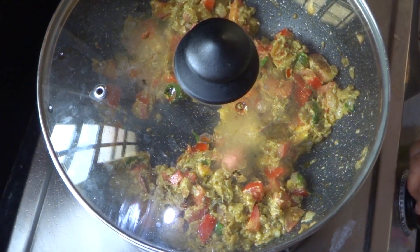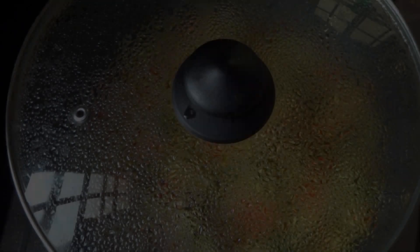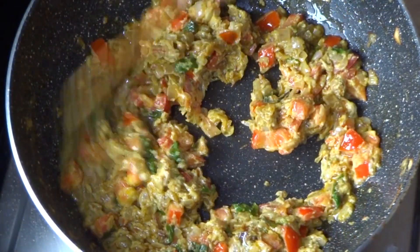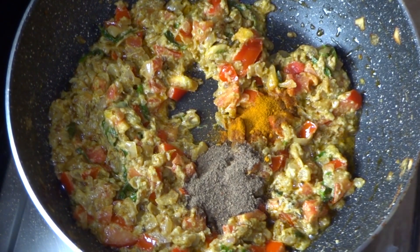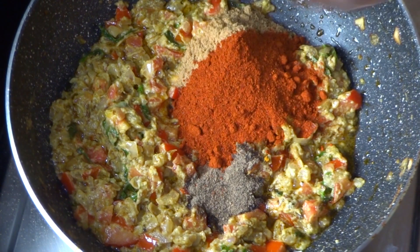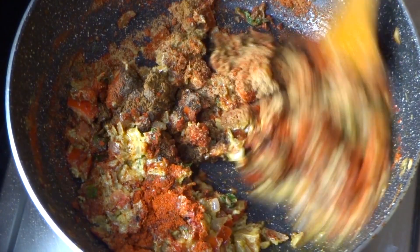Take a couple of days and put it in medium flame. We're having three coffee weeks. Take a few minutes and put two neurons in here, getting laps in the pan.